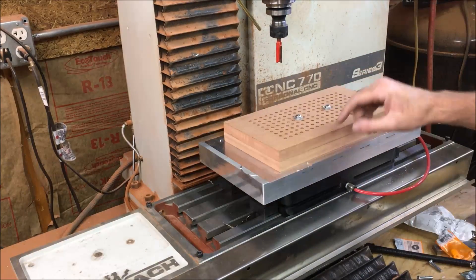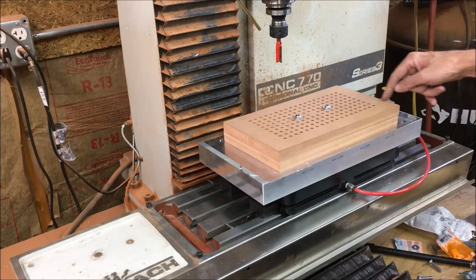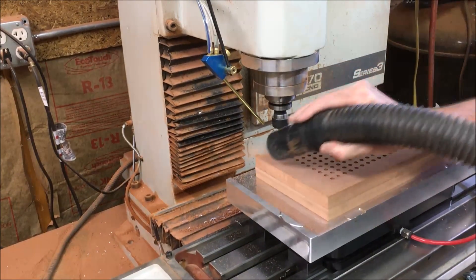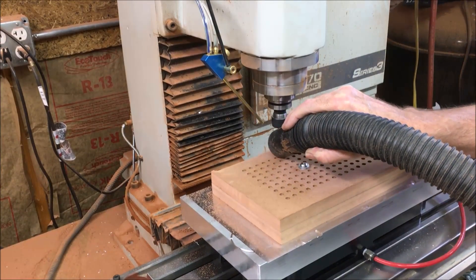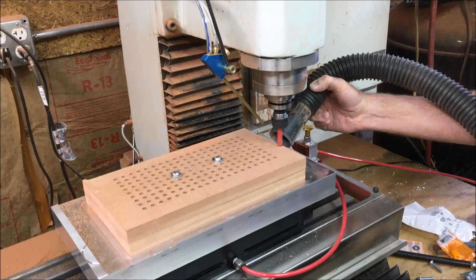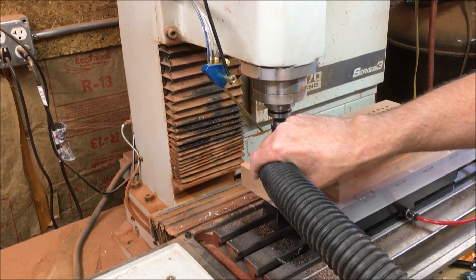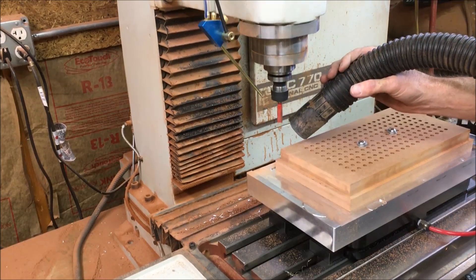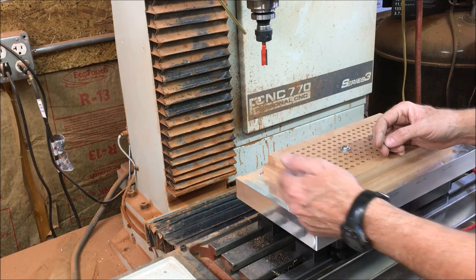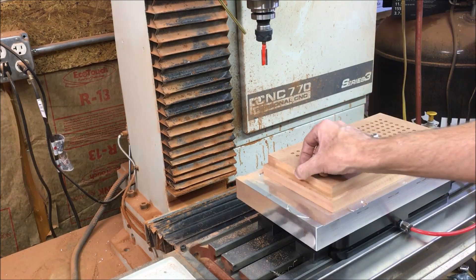That worked out — sweet. Now I am going to basically cut the top part of the box to the exact dimension. This is going to be using 2D adaptive clearing, so it is going to go full depth of cut, and the width of cut is 150 thousandths — what they call optimum load.